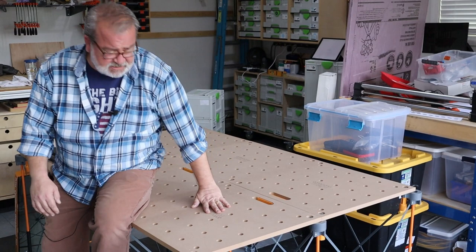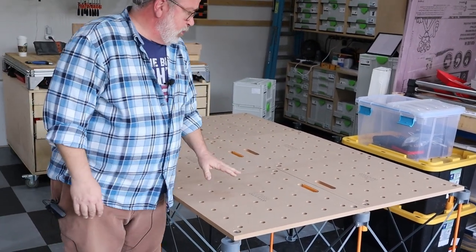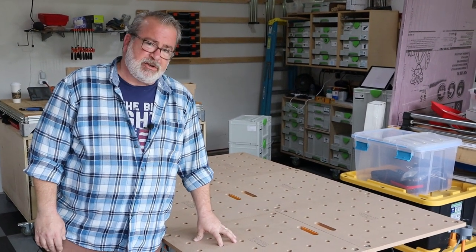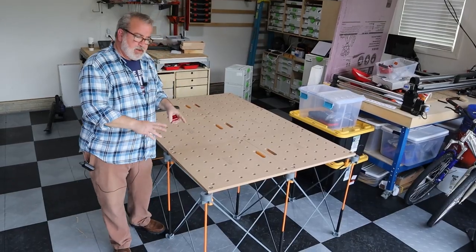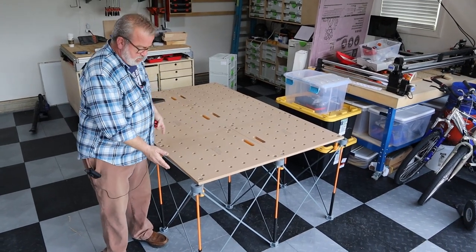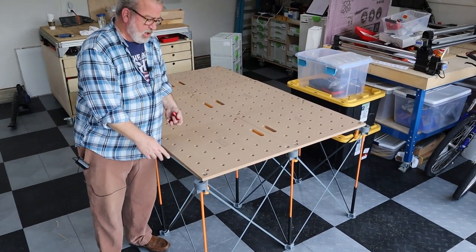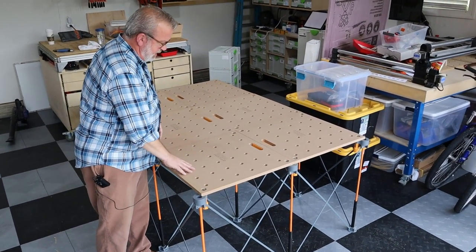My plan is to use this system as a way to rip larger sheet goods as I get ready to do a lot of cabinetry and things to reestablish my shop. This structure is really two individual parts — the centipede leg system and then, separately, these tops.